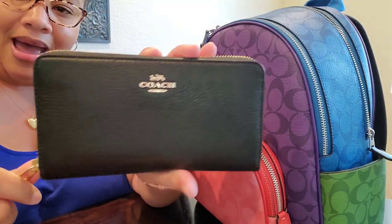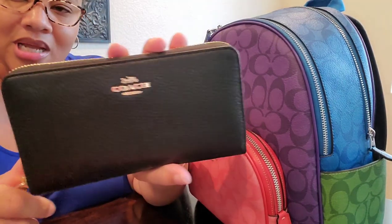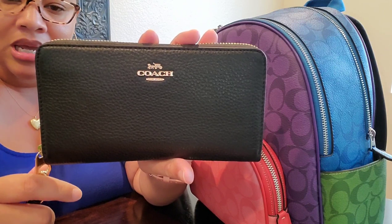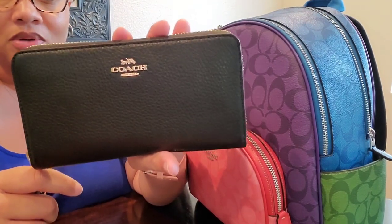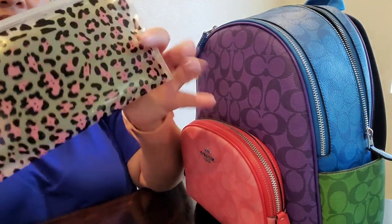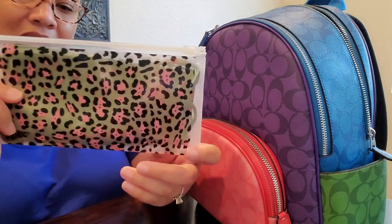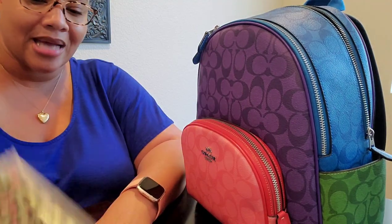Inside here I have my full-size Coach wallet. This holds all of my insurance cards, other random credit cards, business cards — basically anything that I don't need on a day-to-day basis but still need to keep close by and organized. I also have one of those reusable Ziploc pouches where I just keep clean masks, because I still have to wear a mask at work.